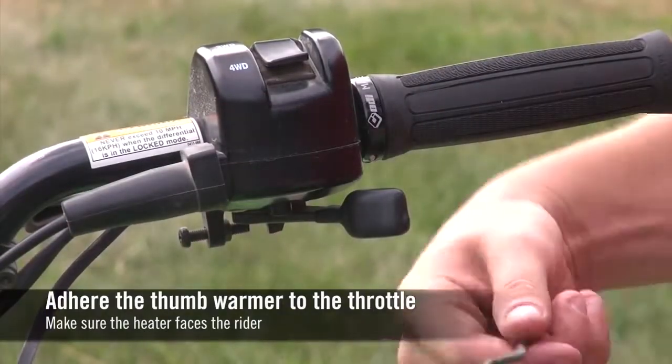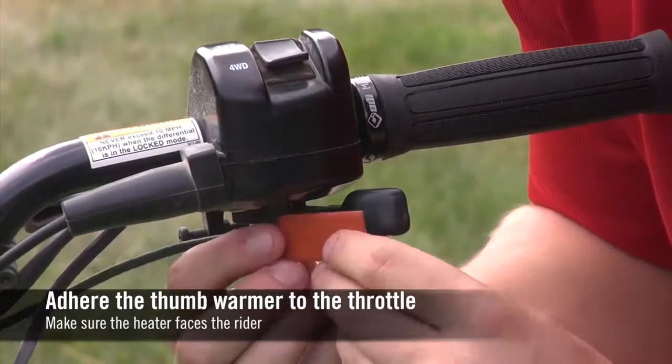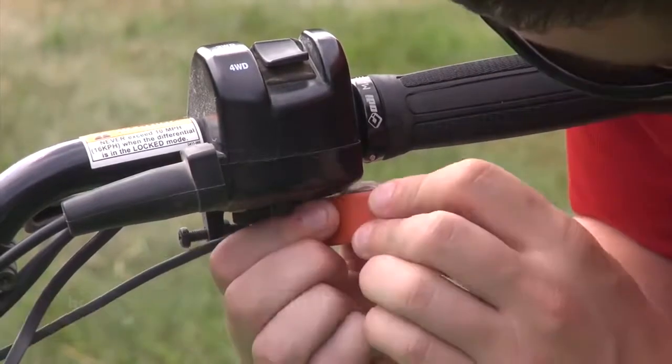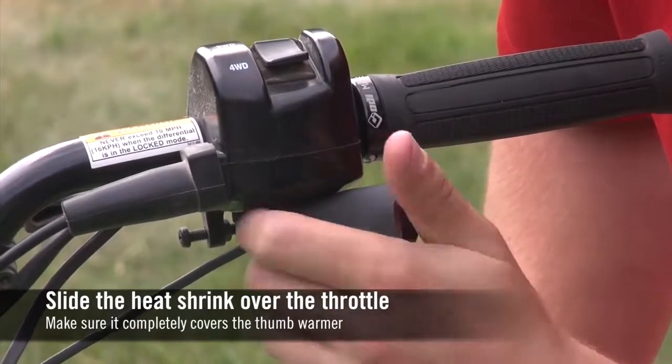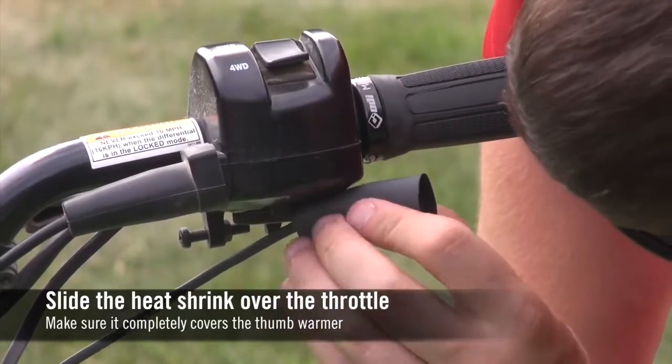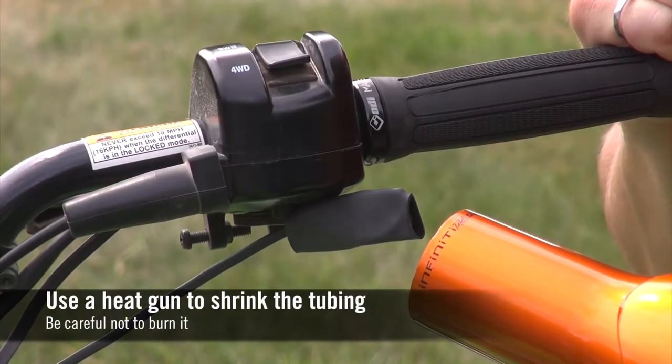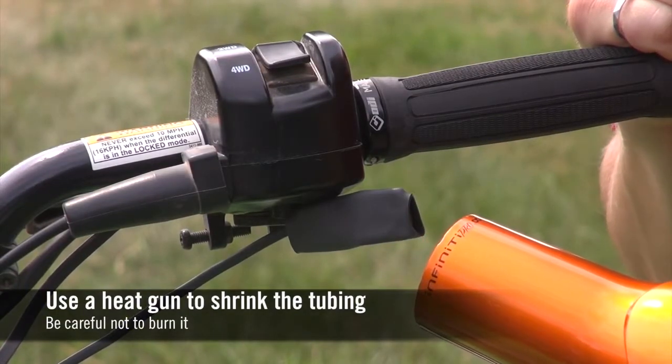Remove the adhesive liner and apply the thumb warmer directly to the throttle. Slide the heat shrink over the throttle, making sure it completely covers the thumb warmer. Use a heat gun or other heat source to shrink the tubing around the throttle.